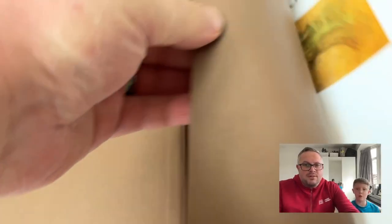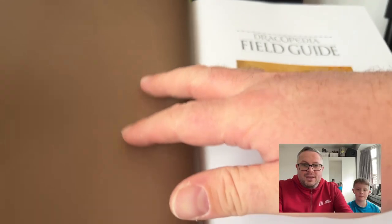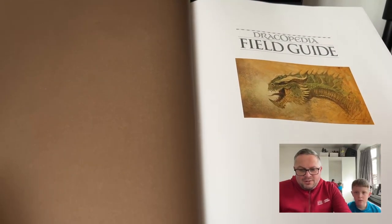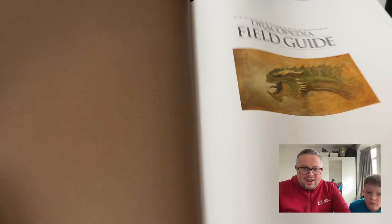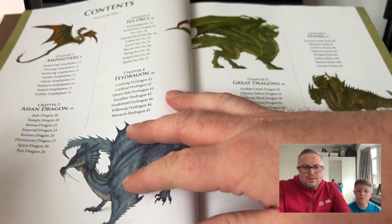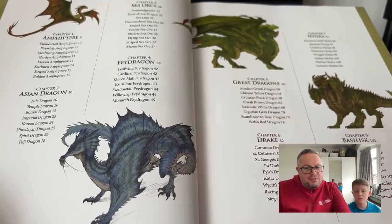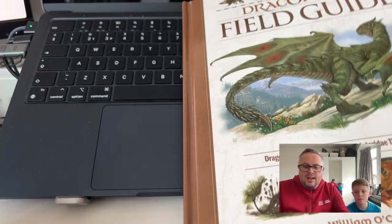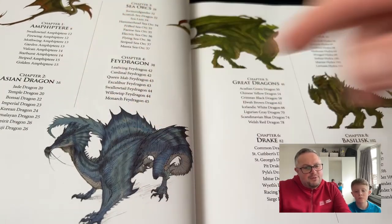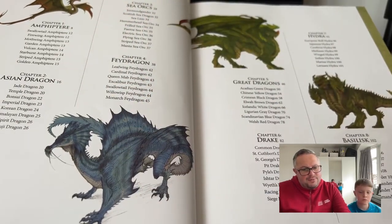It's really long with quite a lot of pages, but as you can see as we head through the book, there are lots and lots of lovely dragon illustrations. This particular one, the Field Guide, goes into different types of dragons.